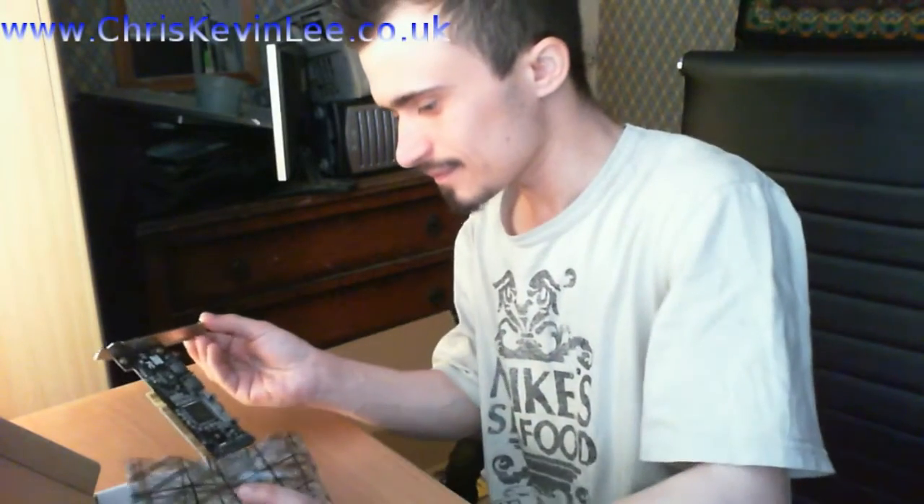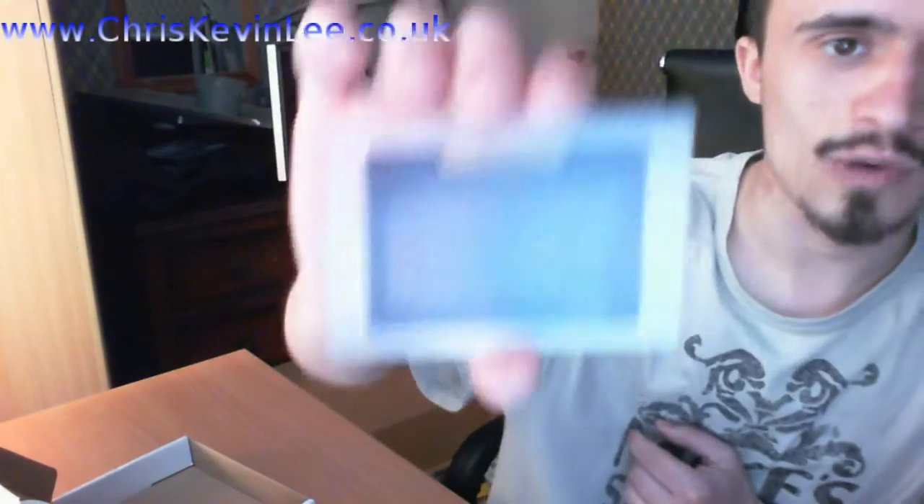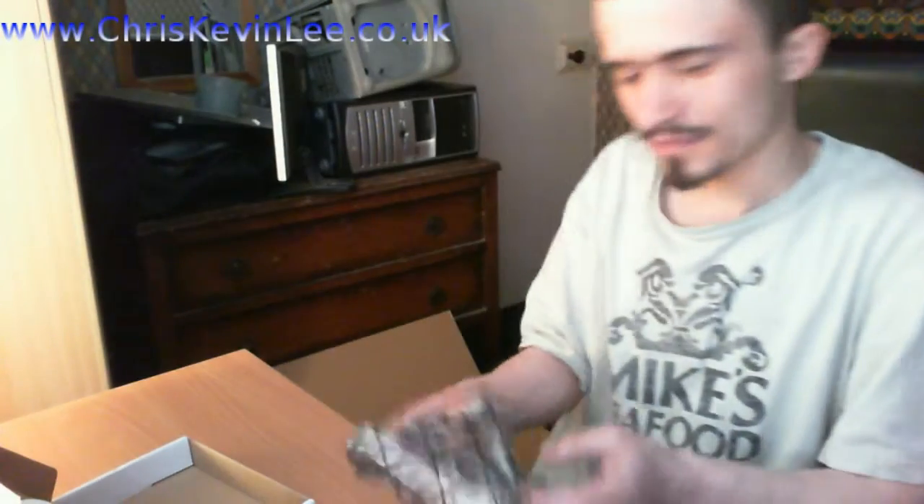I'll go into my server — I will have to make sure all my data is backed up and do the data migration from my computer to my server. We also have a CD, so I'm guessing it's to set up the software. And what's this little thing? It's just a little thank you card — I don't know if you can read that guys — thank you for buying the product. So that is the SATA RAID card.